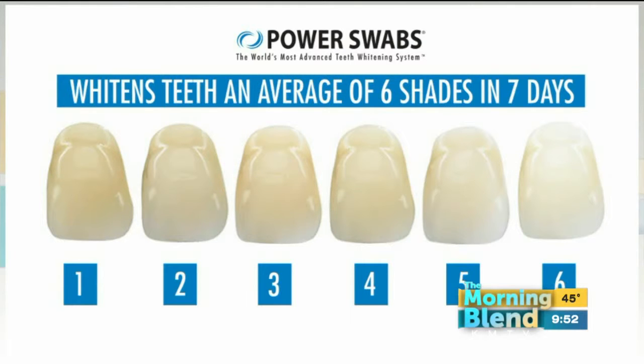It just depends on your teeth, your genetics, how many stains are on your teeth. But this is typical results — people are going to have a huge result. They say a whiter, brighter smile can make you look up to 13 years younger. Who doesn't want that? Some people drink a lot of wine. No matter if you're drinking coffee or wine, it helps with that.